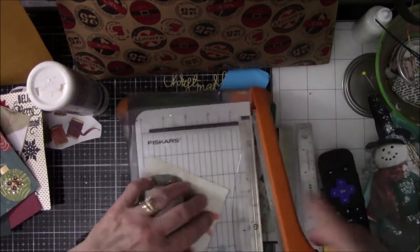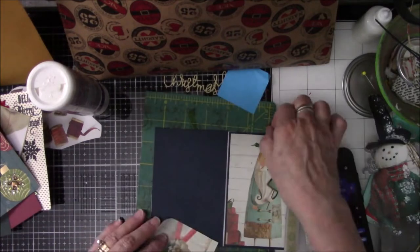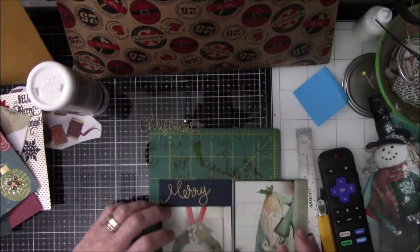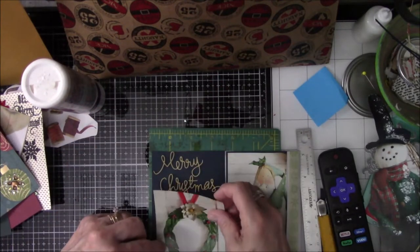I look at it and think, it's a little crooked, so I'm going to trim some off and make it more straight, and then I put it back on there and I'm like, no, I don't like it. So I'm trying the Merry Christmas again and — still does not work.